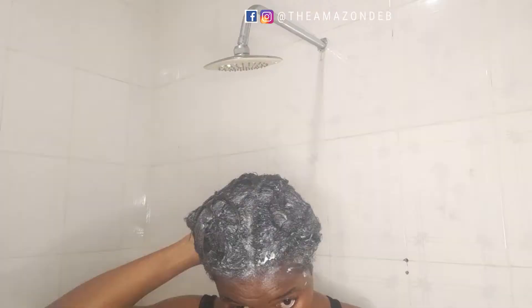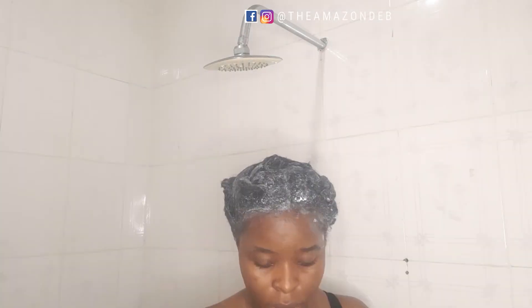If you have a steamer, leave the product in for as long as two to three hours — this process just needs heat. I put a nylon bag over the hair before sitting under my dryer. If you don't have a steamer or dryer, you can wrap your hair and leave it for one to three hours or even overnight. Here I am after steaming my hair for an hour — my face is all drenched with products, which shows it really penetrated.